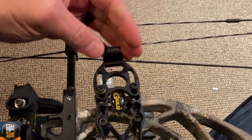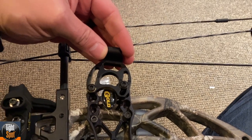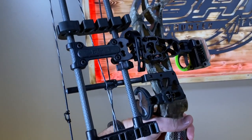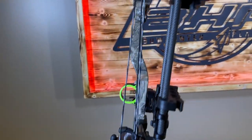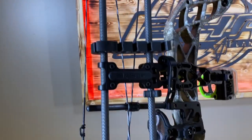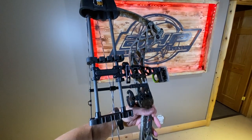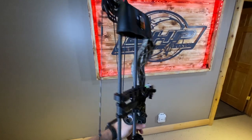As you can see, it's going to mount onto here. What this does is allows me to tighten it this way, that way, any direction I want pretty much, to get it out of the way of my rest or wherever I need it to be. I can do an angle, I can go straight — it doesn't really matter. It makes it very easy and gives you a lot of flexibility and mounting options.